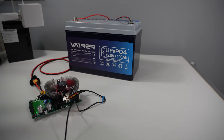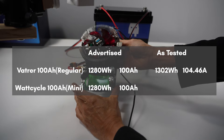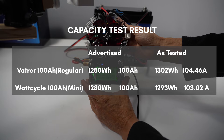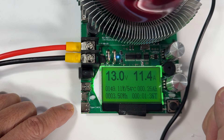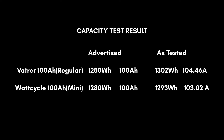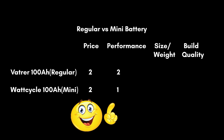After this test, I recharged both batteries and did a full capacity test. The regular battery (Retra) advertised 1280 watt-hours; the test result was 104Ah and 1302 watt-hours. The WattCycle mini advertised 1200 watt-hours; the test result was 103Ah and 1293 watt-hours — slightly better than claimed. The regular battery has higher capacity, so two points for the regular and one point for the mini in this category.